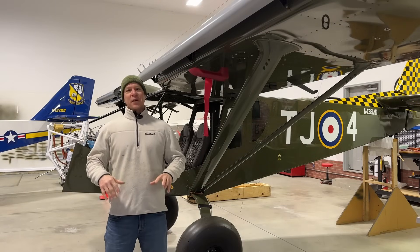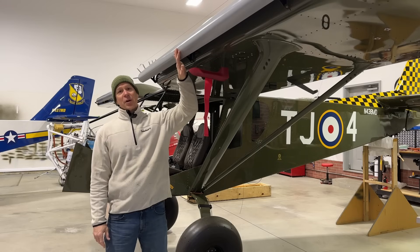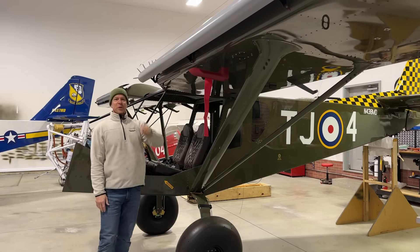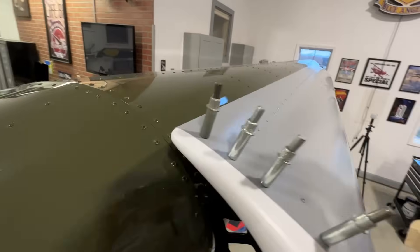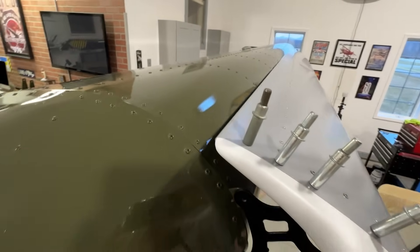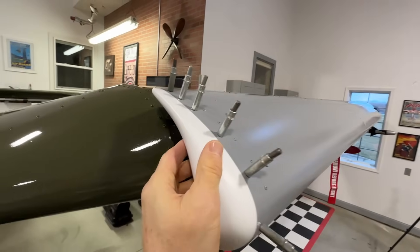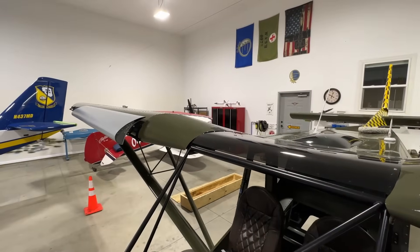Fast-forwarding a few days — the inboard leading edge slat is now temporarily attached to the wing and I just finished attaching the wing tip. I'm really happy with how it turned out. The trickiest part is in the back, which will take some finesse to look good. I haven't drilled the holes on the bottom yet because I can't get to them with the slat attached — I'll wait until I remove it.